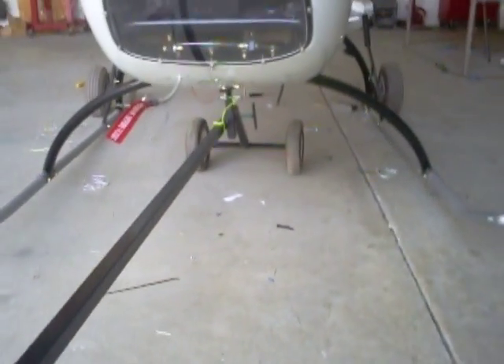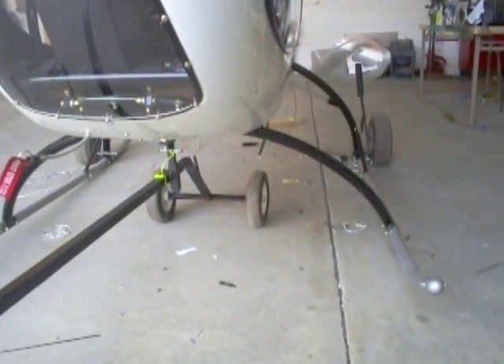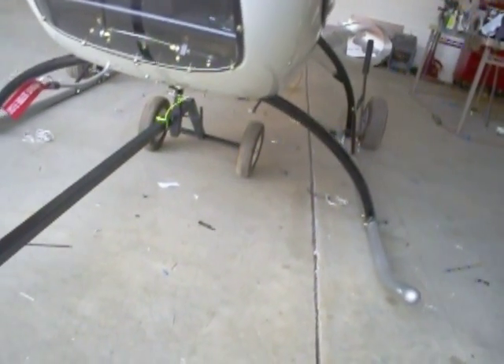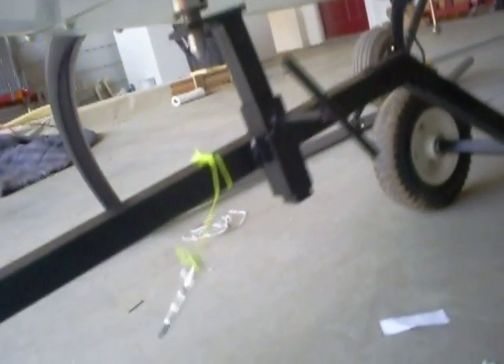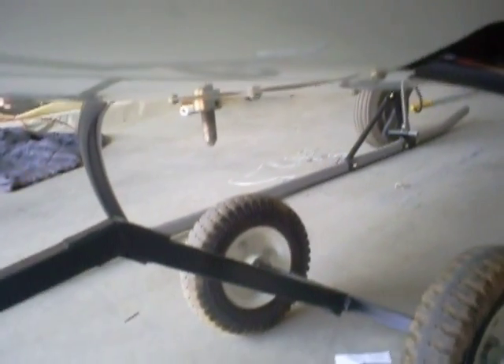To unhook it, as you pick it up, the way the geometry is, it allows you to pick it up without any effort at all. That sits it down and unhooks the tow bar. You just pull the pin and turn the nut — down again, simple as that.